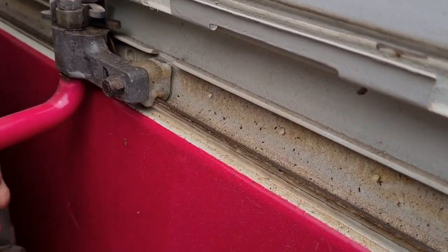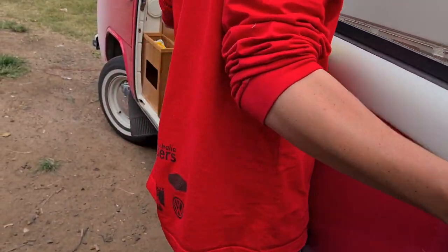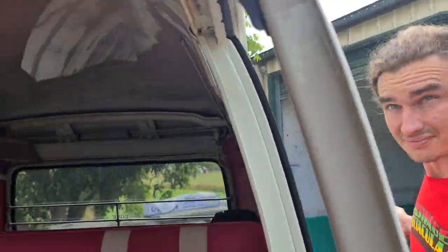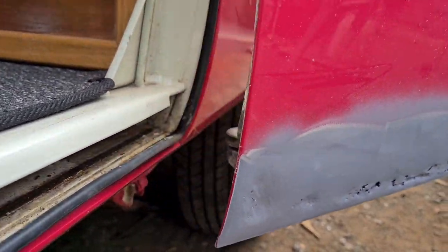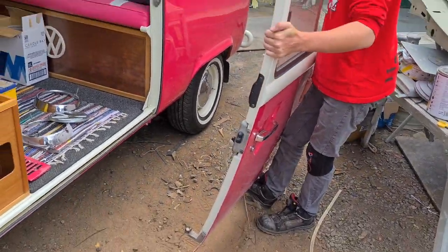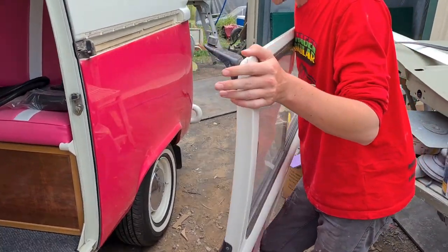Lift it up out of the groove. You've got to lean it down to get it out of there, and then it just pulls out the side. Definitely easier with two people, but there you go - zero damage. I've seen some wild footage online of people undoing all that stuff on the bottom - don't do that, just leave it all intact.